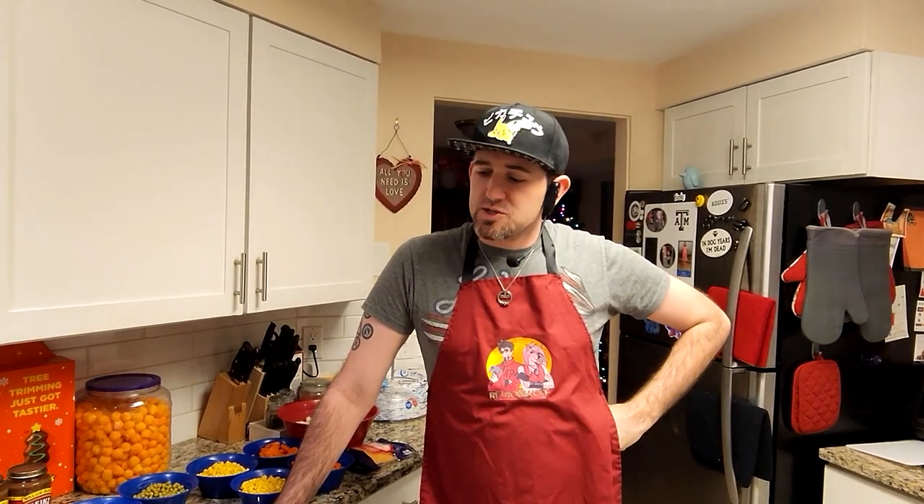Hey guys, welcome back to Wolf's Tavern. Retro here. Got a special recipe that we're going to be doing today. If you've got a big family like mine, this is perfect. We've got some ingredients over here. We're going to be making a cottage pie. If you've heard of a shepherd's pie before, a shepherd's pie is typically made with lamb or mutton. This is made with beef, so anything not made with lamb or mutton is known as a cottage pie.